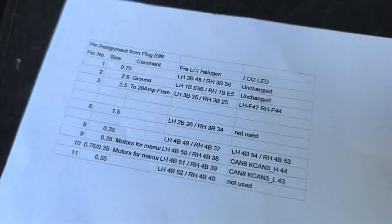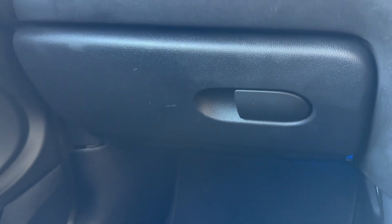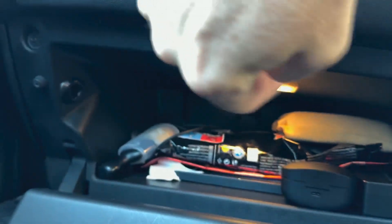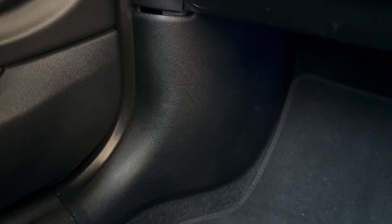According to my notes, to do all this work you need full access, so you have to remove the glove box compartment. This is held by six screws — one under a plastic cover, two under another plastic cover, and underneath three, four, five, and six — and then this cover just pops off.